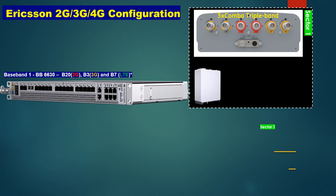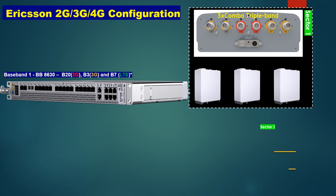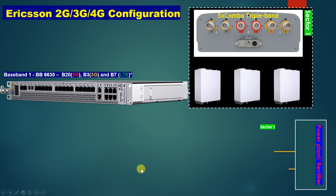We are using 3 Combo antennas. This is our RRU — we are going to use 3 RRUs in each sector. Since we have 3 sectors, we need 9 RRUs total. We also have a power plant and we need to supply power from here to the RRUs and the baseband.